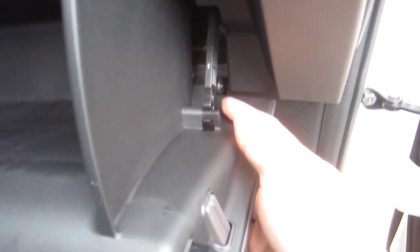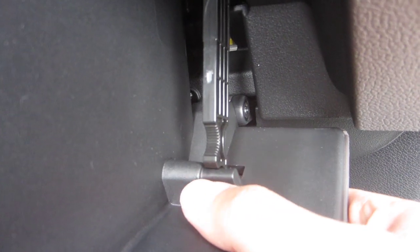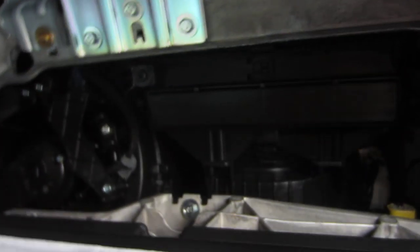You open the glove compartment. There's this little tab here — you put your thumb right here, take this off, and it falls right off. And now it exposes the cabin air filter area.